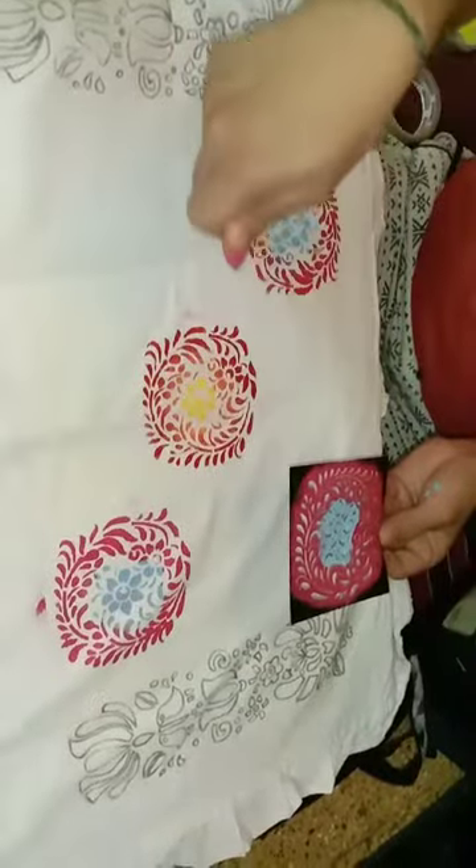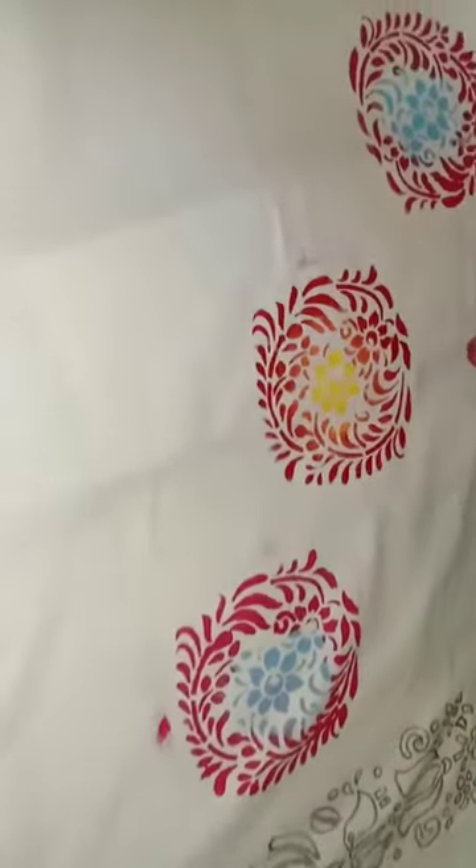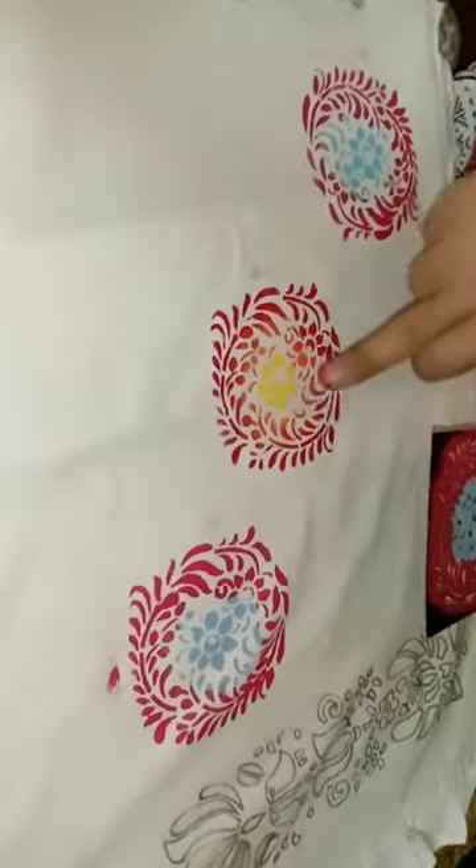I have made three designs in a diagonal manner using this stencil. I used yellow and red for one, pink and blue for the second, and pink and blue again for the third. I used the blending technique in all three — here it goes from yellow to red, here from blue to pink, and here also from blue to pink.